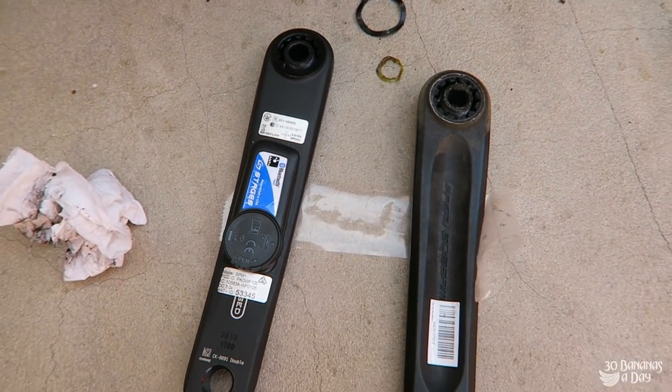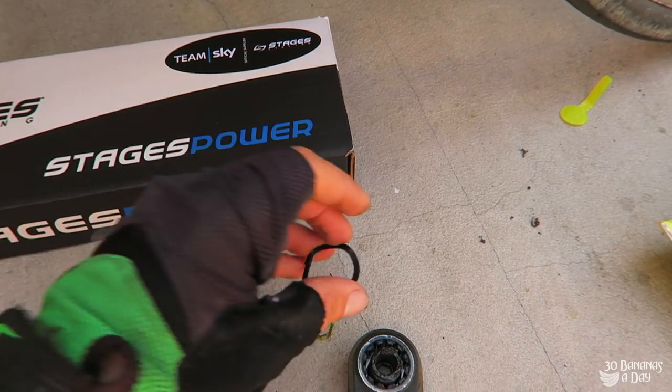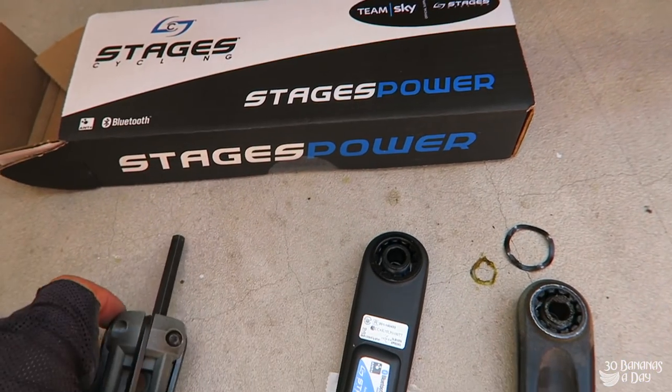Get it on there along with the wave washer. The wave washer can go on either side — there's no specific orientation. So we need the 8mm allen key and a little grease rag to clean that up a bit.